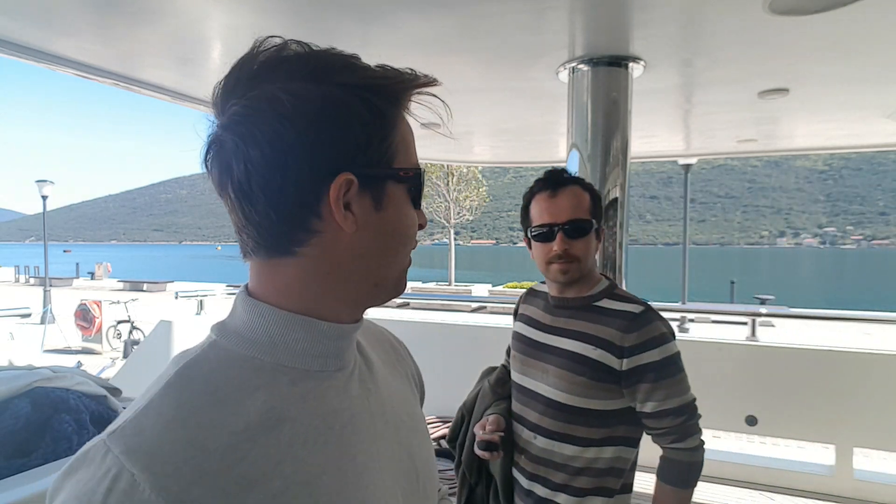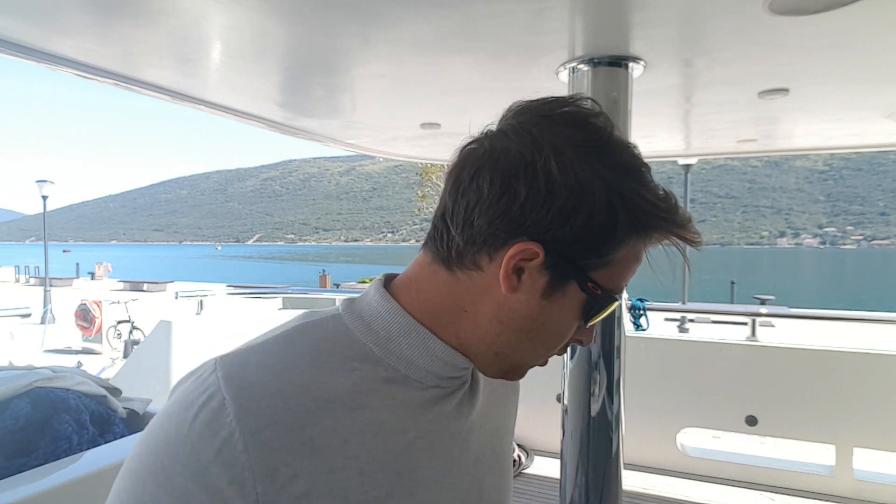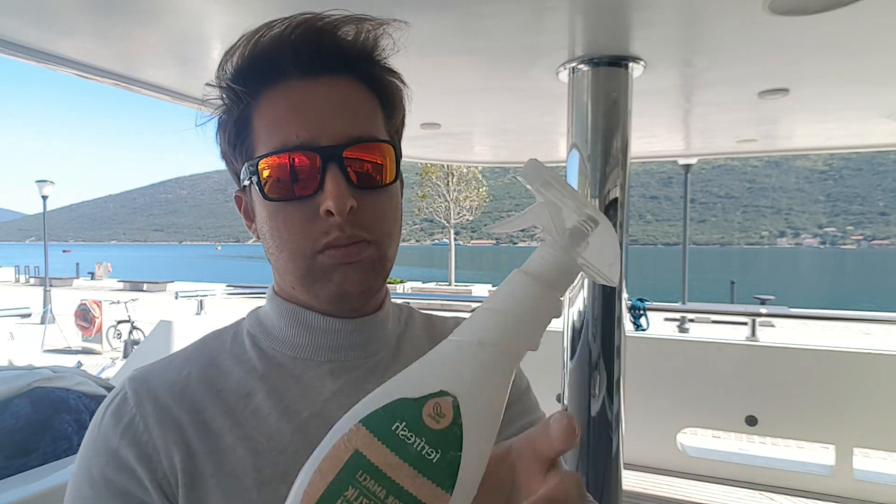Şimdi, Şerif hoş geldin! 2000 ile 3000'i orbital makinesiyle yapıyoruz, geçen videoda görmüştünüz. Çok dikkatli bir şekilde, incecik ve en önemli şey sulu yapıyoruz. Bunun için su koyduk — bol bol fıskiye yapıp sulayarak zımparalıyoruz.